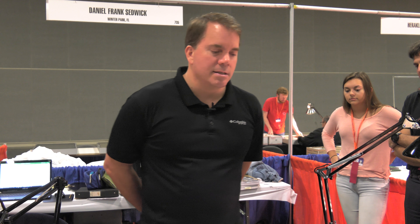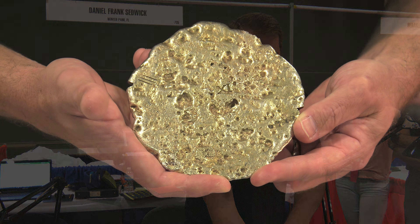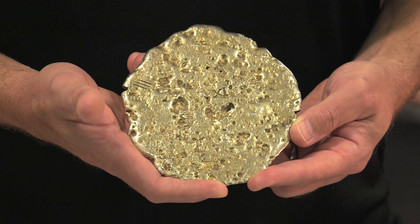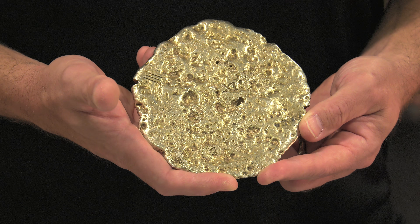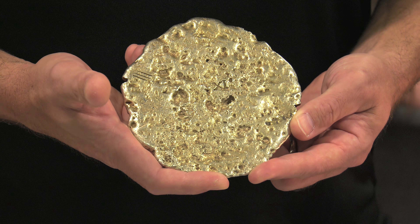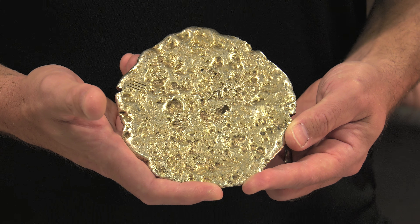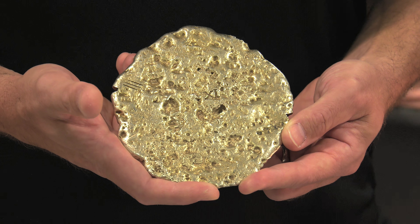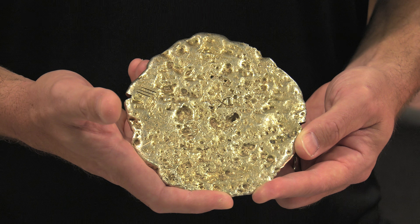Daniel, we walked by your booth and saw this spectacular piece of gold — you don't see gold like this very often. What we have here is a disc of gold, low-carat gold. If you look, you can see it's marked XI, which is 11 — only 11 carat. It's very low fineness and looks rather pale, but that was actually fairly typical for the Spanish, who had a lot of different admixtures.